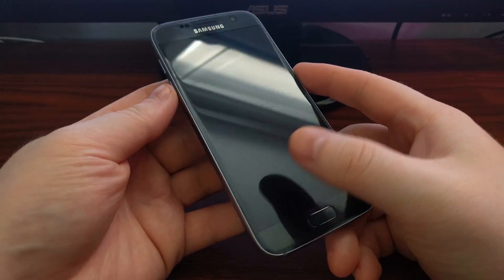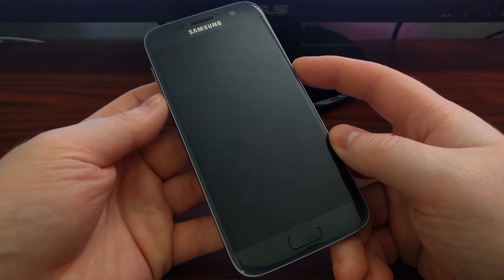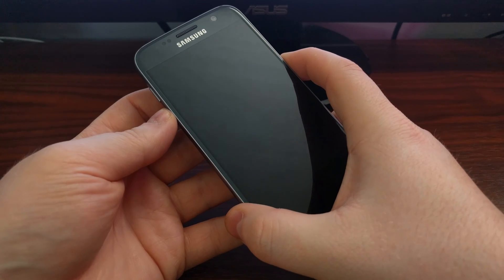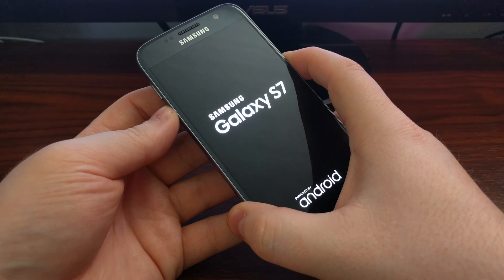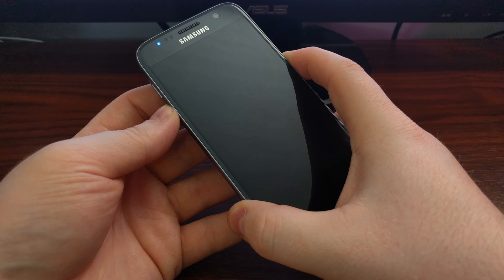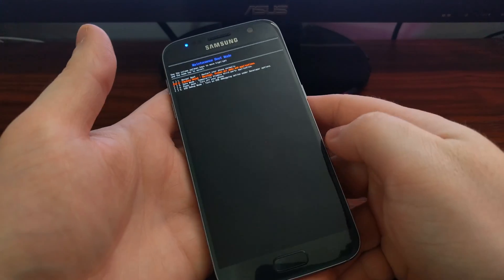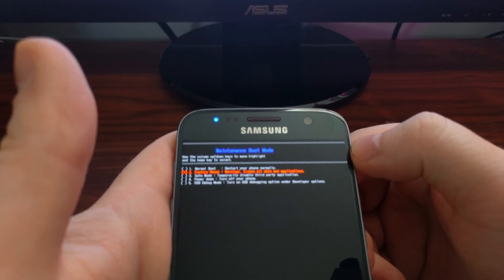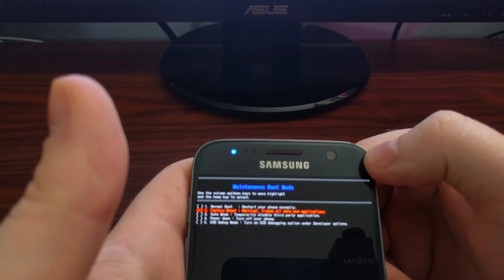Once the device is powered off, we need to press and hold the power and volume down button at the same time. We need to keep holding these buttons until we see that special boot menu. Once you see we are in that special menu, you can let go of these two buttons.